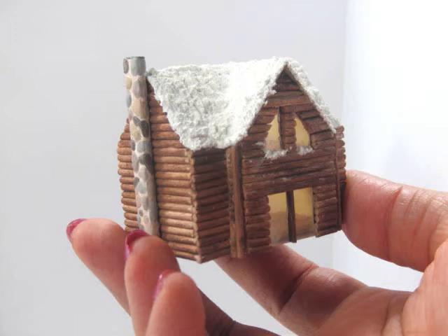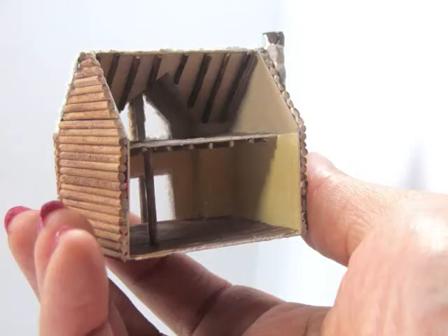Hi, I'm Kat and today I'm showing you how to make this miniature 144th scale log cabin out of a recycled sales flyer, some toothpicks, a couple of matchsticks and a piece of a coffee stir stick. Hope you enjoy.